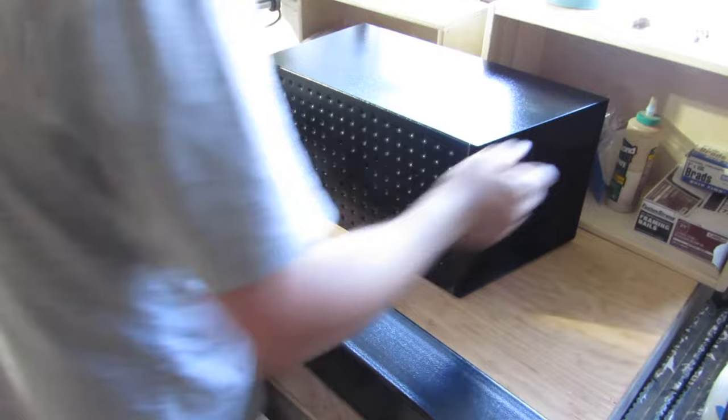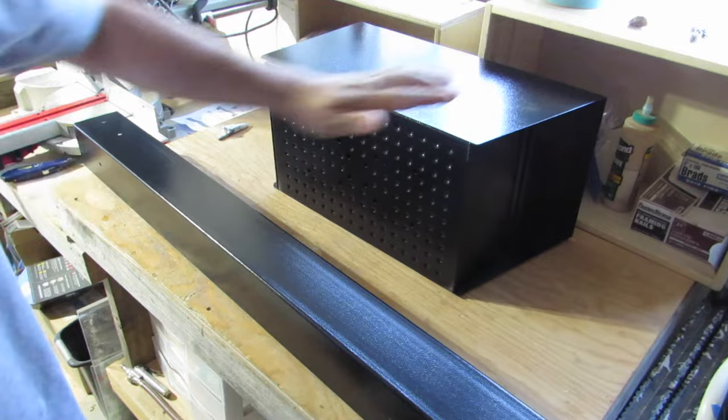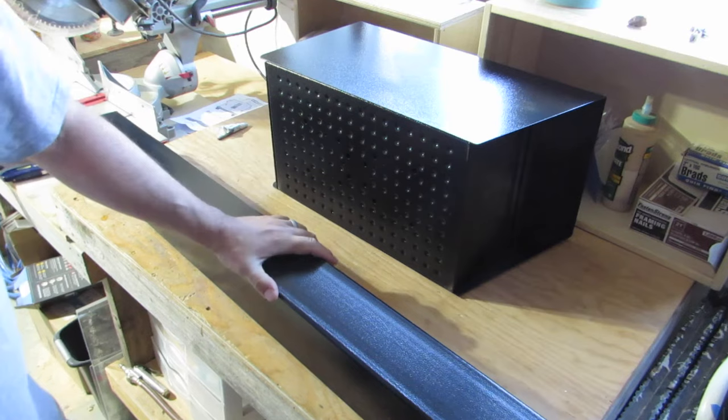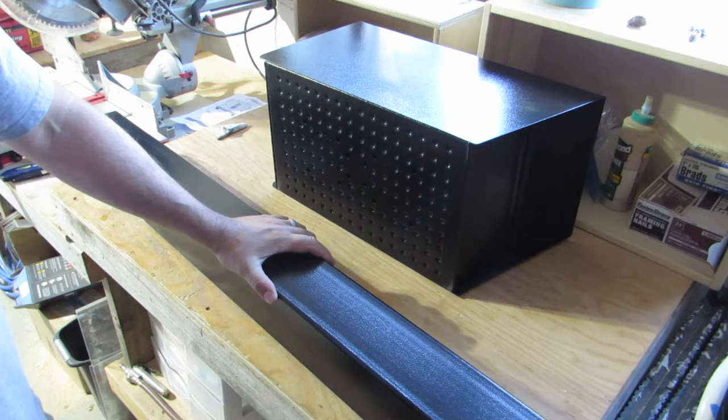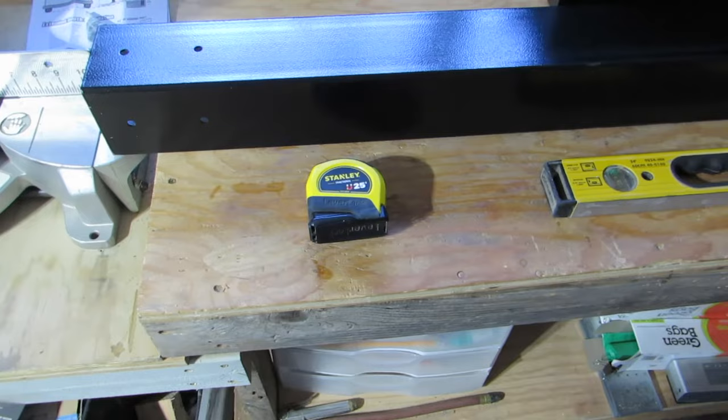I'm going to measure the distance from the door to where the center of the post will be. It's about 9 inches. We want this door to be 6 to 8 inches from the curb, so add an additional 9 inches to find out where the center of the post is going to be. That would be 15 to 17 inches from the curb.